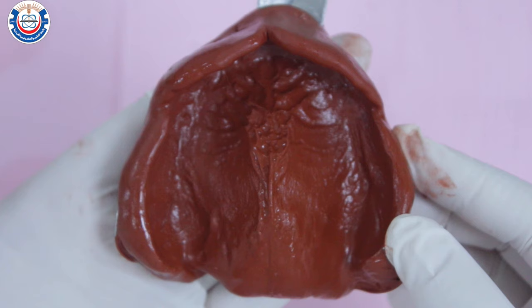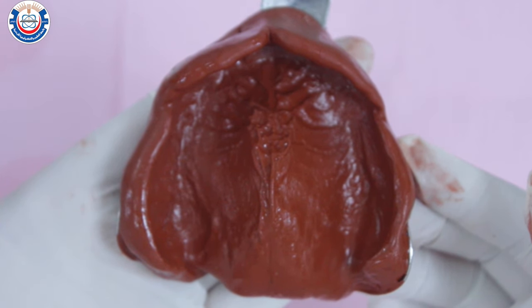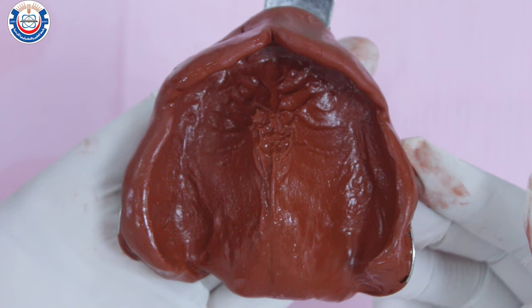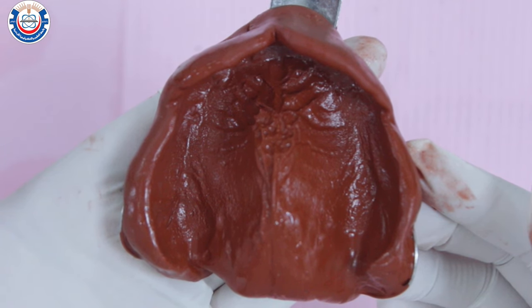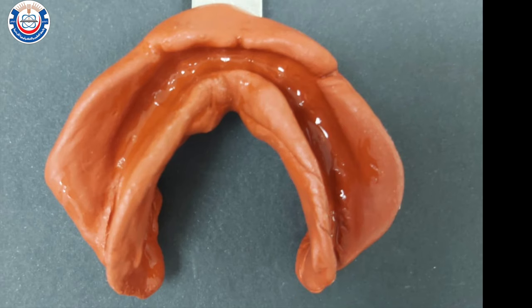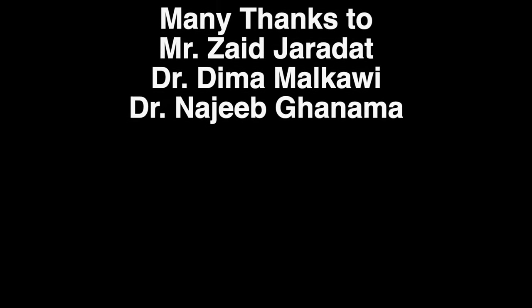Wash and dry the impression and inspect it under a good light source. Make sure all anatomic landmarks are visible: the full depth of the labial and buccal sulcus, the distobuccal sulcus, the maxillary tuberosities, the buccal and labial frena, and that the residual ridge is centered in the impression material. Disinfect the impressions by immersing them in a glutaraldehyde solution for 5 minutes, rinse well with running tap water, and send them to the lab to be poured for the construction of the primary cast.